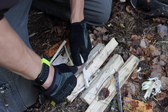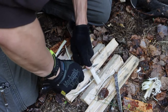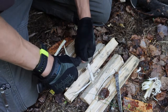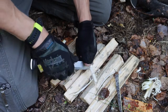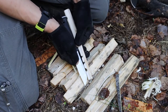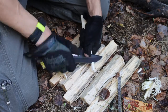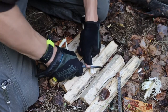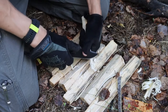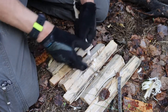I didn't include ferro rod striking in this test, because it's something both of these knives do extremely well and there's already plenty of footage of me striking both. They throw great sparks and either of these will start a fire without any problems, so long as you properly prepare a fire lay. Both of these knives are pretty good for survival. I would probably lean more towards the Garberg over the Strong Arm — not to say the Strong Arm is a bad or inferior knife, but going back to creating notches, it has a definite weakness, and I like how the Garberg is more well-rounded.